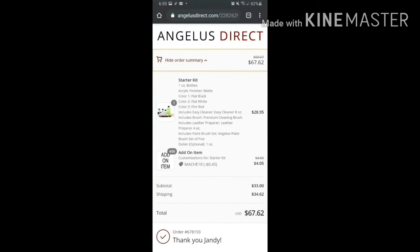I placed the order on August 30 and the product arrived on September 17, so it took around 17 days. A few quick takeaways on my purchase experience: